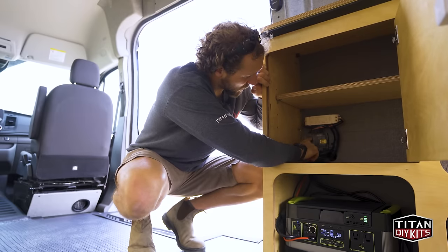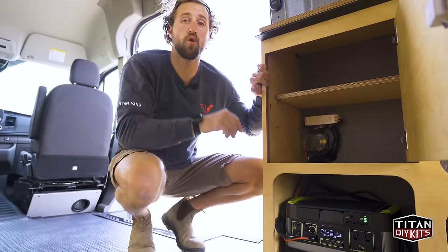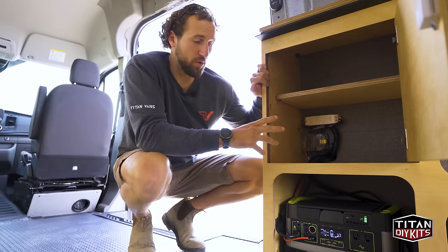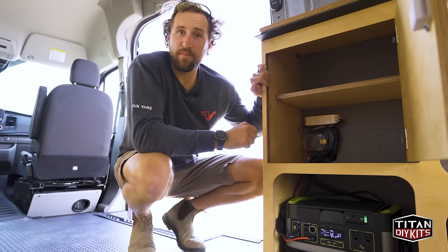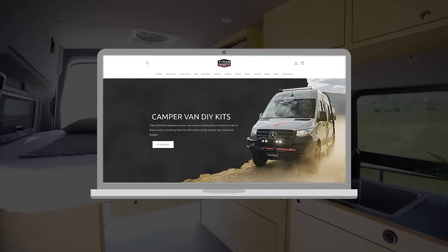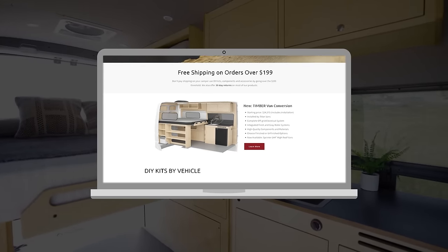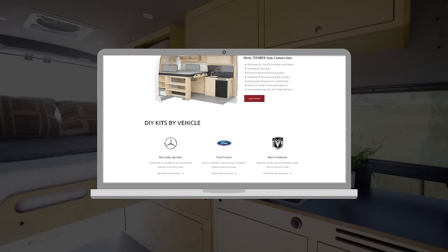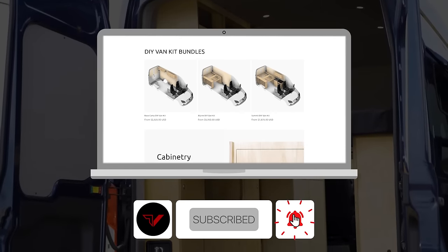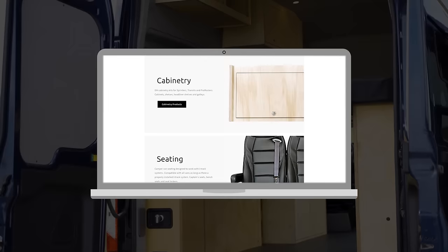Above the fuse block is the dimmer module that controls the overhead lights. This full wiring harness and all of these components are included to make this a streamlined, very clean install for the Timber Van Conversion. If you'd like to learn more about the Timber Van Conversion or any of our other DIY products, check us out at TitanDIYKits.com. If you enjoyed this video, don't forget to leave a like and subscribe for more great content. Until next time, we'll see you on the road.